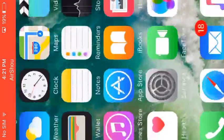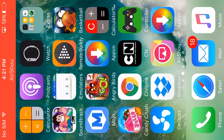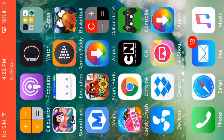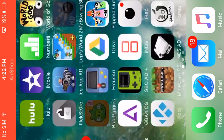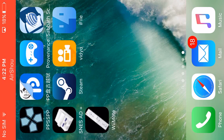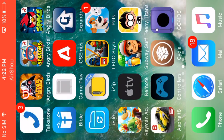Once connected, if you want to see which games are compatible, you can search and download every game that's compatible with the controller. Some compatible games include Angry Birds, Avengers, Asphalt 8, and Minecraft. You can also use some emulators — I've got GBA for iOS and DC for iOS.